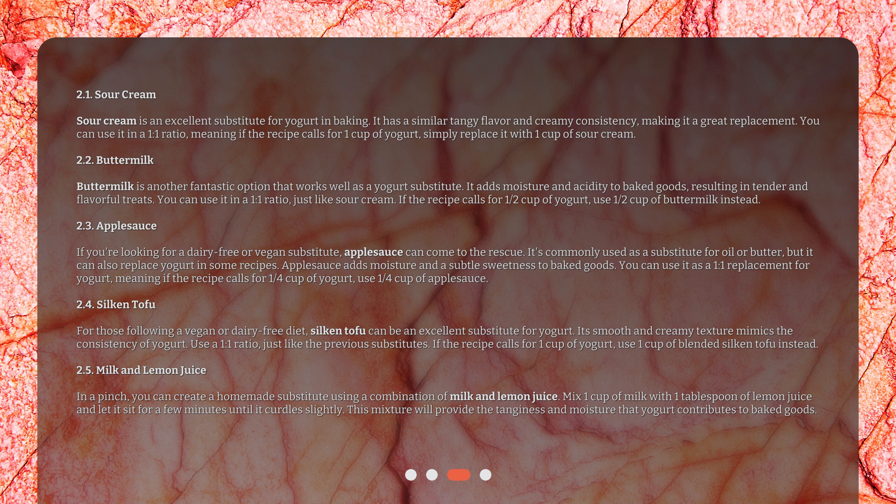In a pinch, you can create a homemade substitute using a combination of milk and lemon juice. Mix one cup of milk with one tablespoon of lemon juice and let it sit for a few minutes until it curdles slightly. This mixture will provide the tanginess and moisture that yogurt contributes to baked goods.